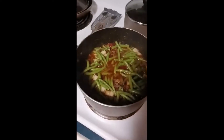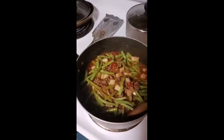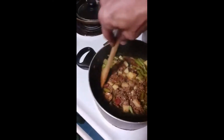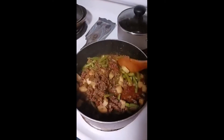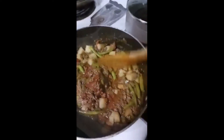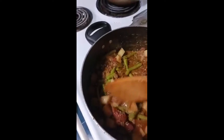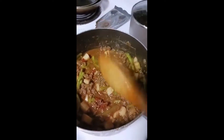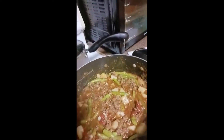The juices have been rolling. We're gonna give it a mix, get it all nice and incorporated. The potatoes are gonna get sunk in there and cook for a little while. This is gonna cook for about an hour total, but I've got one more thing to put in there.